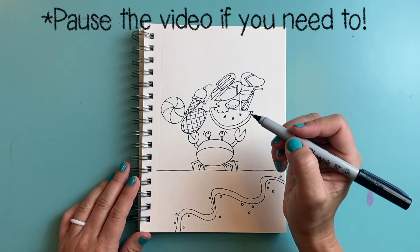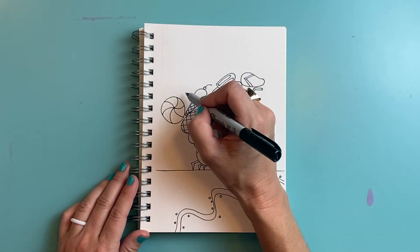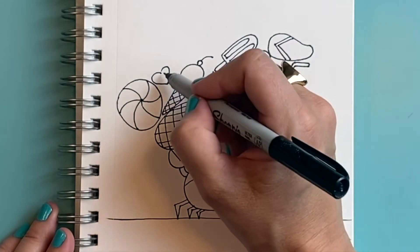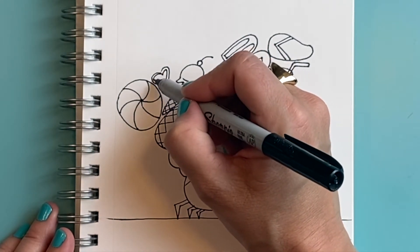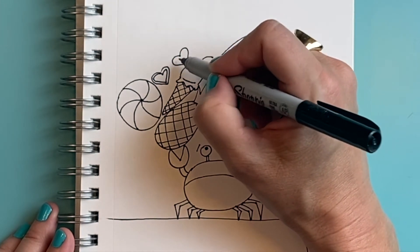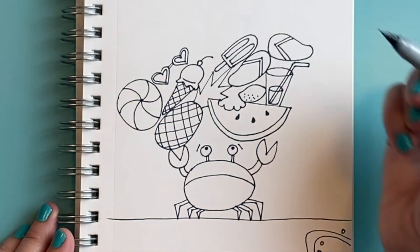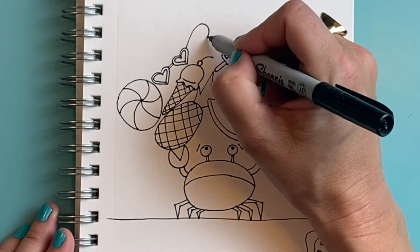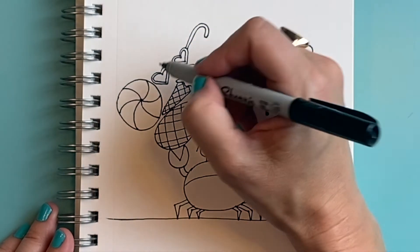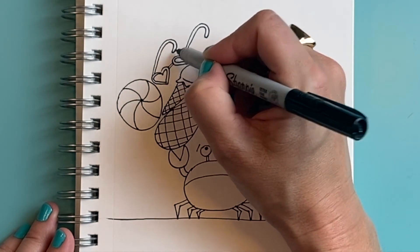My crab is also trying to carry away his sunglasses — heart-shaped sunglasses. I'm going to draw a heart and then a heart inside of it to show the frame, then a heart next to that, connect the two hearts with a line, and draw a J shape — kind of an upside-down J — and another J right next to that for the arms that go over your ear.